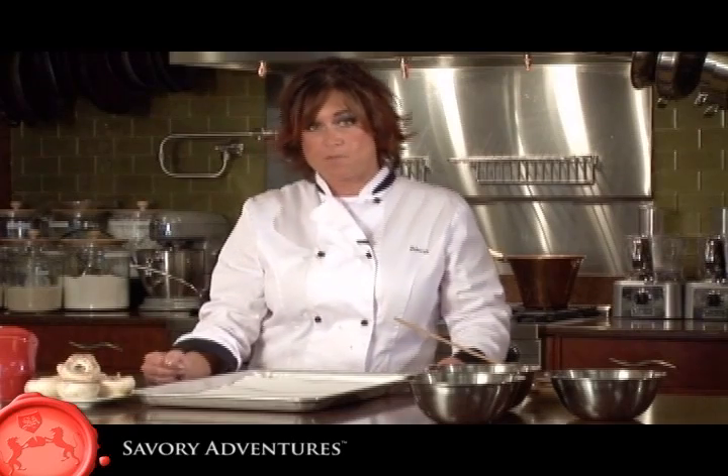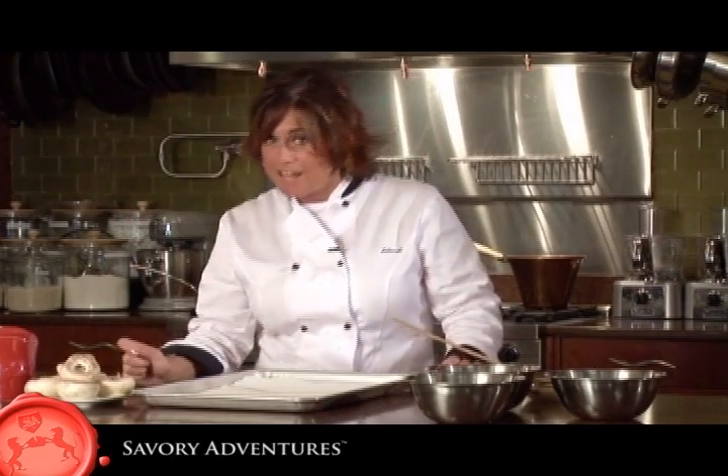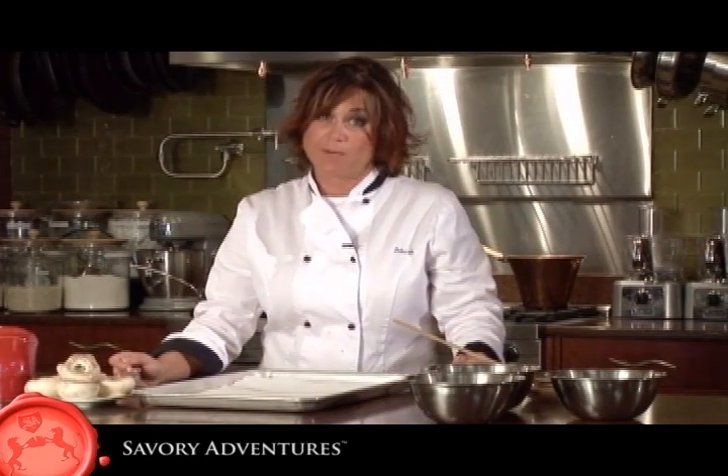If you happen to be in Italy during mushroom season and want to know where to find the best mushrooms, drive along the road, find the sign that says 'no mushroom hunting here,' and that's where you want to go find your mushrooms.